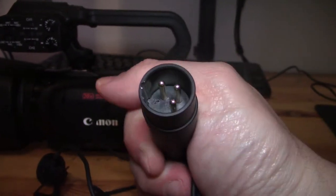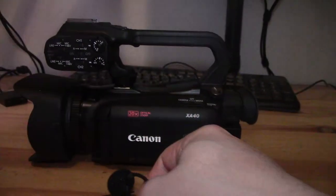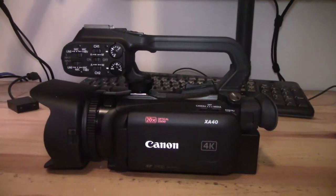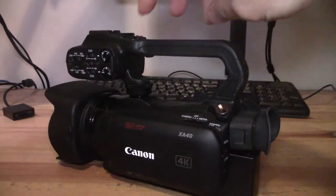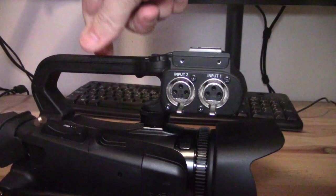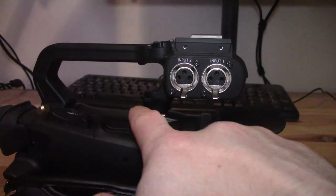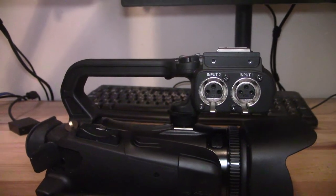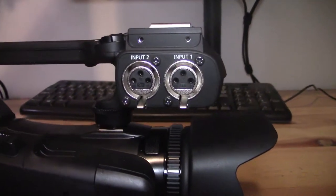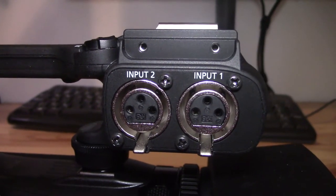As you can see, this is a microphone that requires 48-volt phantom power. So when you've got your XA40 set up, if you own this camera, you probably know that the XLR ports are on the top handle. So the first thing you're going to need to do is attach that top handle unit to the camcorder. Then on this side of the top handle, you have input 1 and input 2.